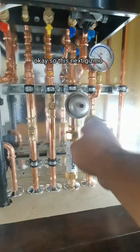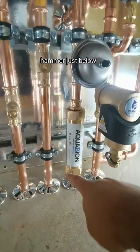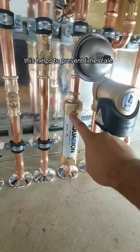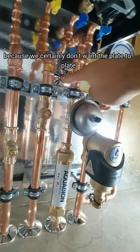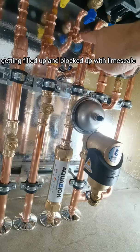This next gizmo is a shock arrestor, which helps to prevent water hammer. Just below here is our splendid aqua biome. This helps to prevent limescale within your hot and cold water system, because we certainly don't want the plate-to-plate heat exchanger getting filled up and blocked with limescale.